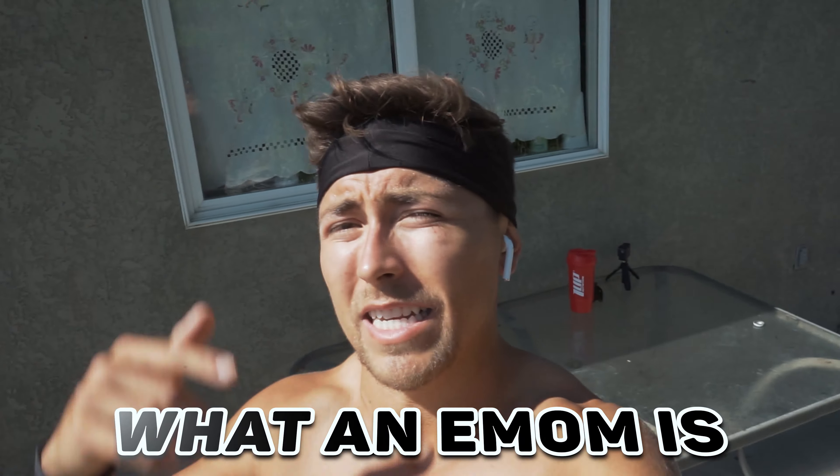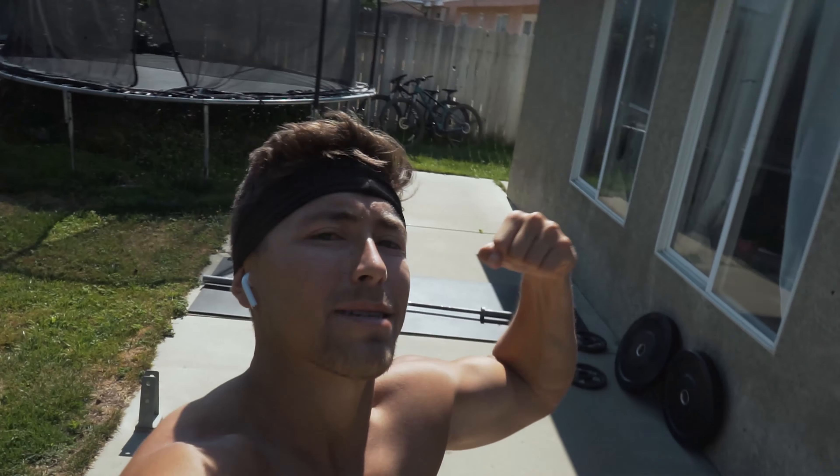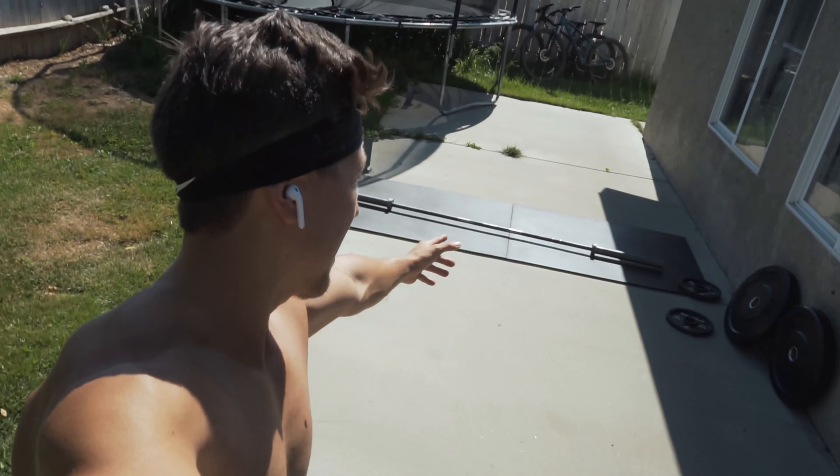All right guys, back at the house now — just got my gym set up out here in my backyard, very simple to do. I just really want to make this video more educational and explain it to you guys, because I know a lot of you might be just now getting into CrossFit or functional fitness, or just working out in general, and there might be some terms you don't know. Today I'm going over what an EMOM is. Literally just set up two mats, a barbell, and some weights — that's all we're going to need. It's going to be cardio and strength, and it's going to be a spicy one.